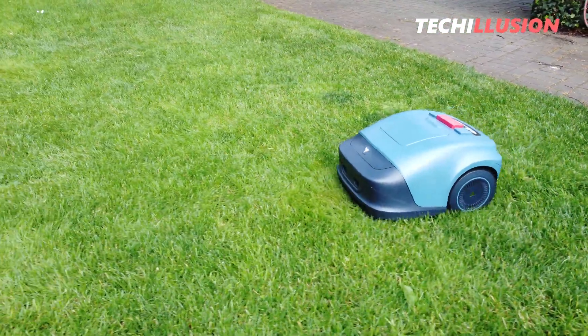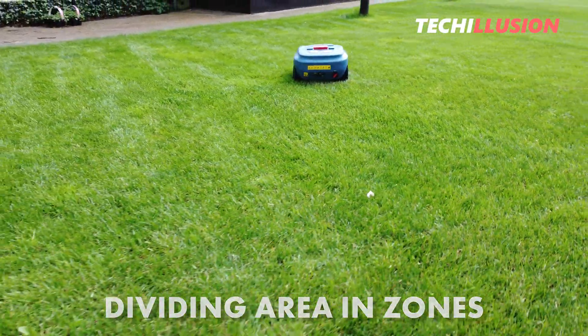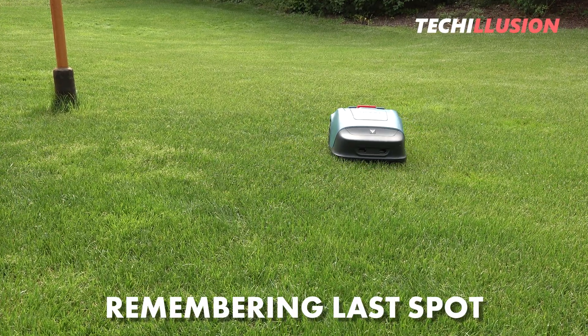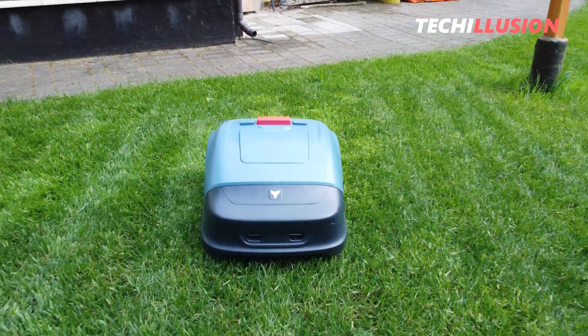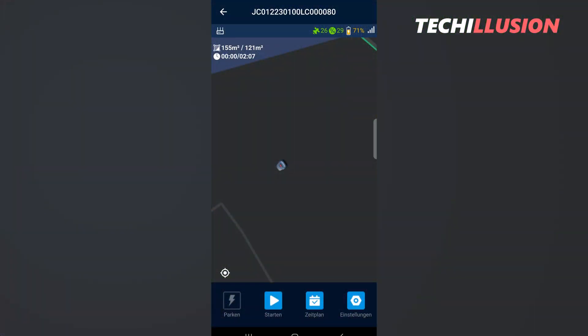Furthermore, the mower doesn't follow a complete path from one side to the other, but divides the area into several zones, similar to the Bosch Indigo. It's also worth noting that the mower remembers where it last mowed and resumes from that point after an interruption — whether it started raining or the mower needed to recharge, it will complete the entire area before starting a new cycle. One peculiar thing is that in the app, the mower is represented as an icon but the underlying map has no meaningful representation — it's just black — whereas I would have expected a graphical display showing the progress.